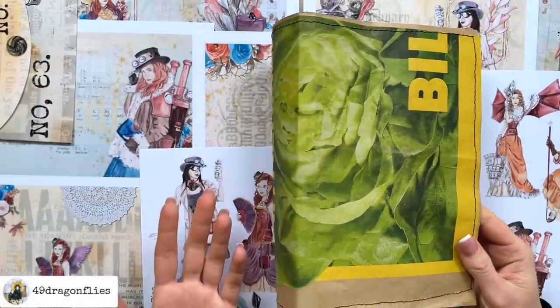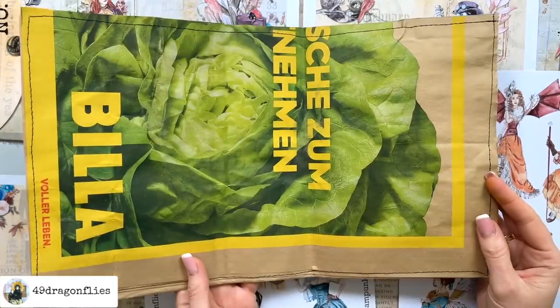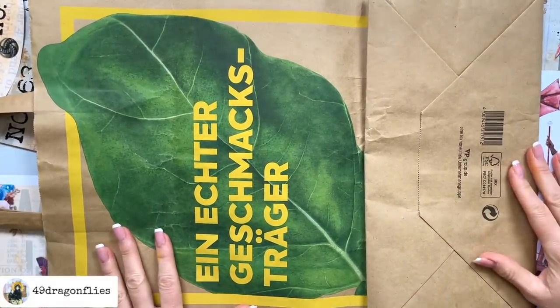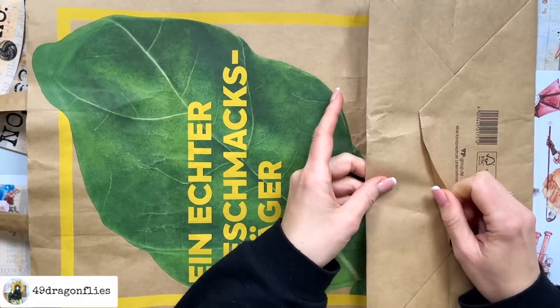I've shared this technique in previous videos so I will quickly explain how I got to this stage. This is what the grocery bag looks like in the beginning. I always start by pulling apart the bottom of the paper bag.